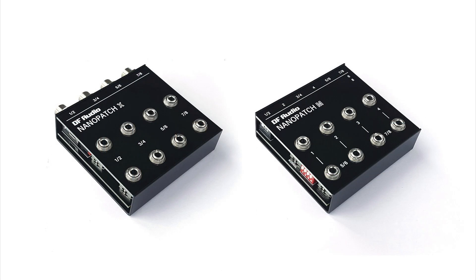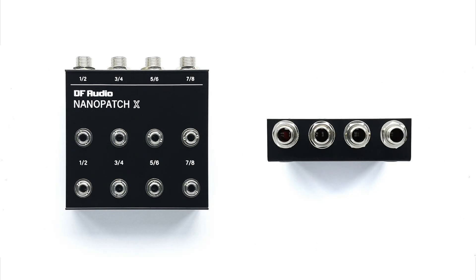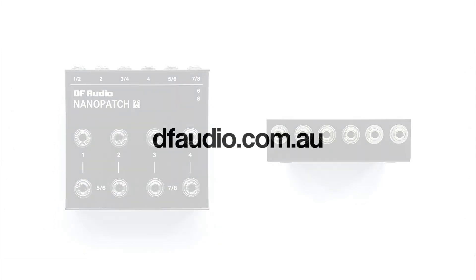Alright, that pretty much wraps it up for the Nanopatch X and M from DF Audio. If you're in Europe, the US, or the UK, they should be available from a retailer within your region; otherwise they can be purchased directly from the DF Audio website. Feel free to ask any questions in the comments below. Thanks for watching.